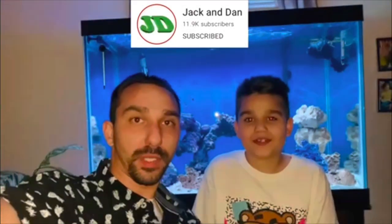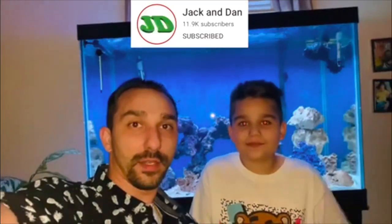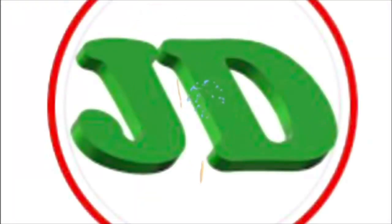Hi, I'm from Joseph's Tropical Tanks. I'm Daniel. You are watching Jack and Dan. Hey everybody, it's Jack and Dan.